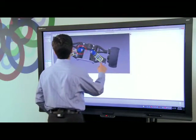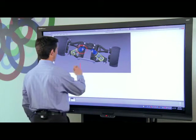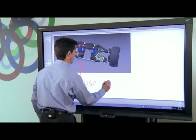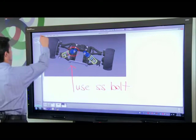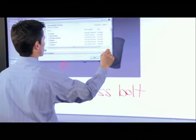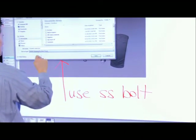I can now go into Smart Meeting Pro and make ad-hoc notes about the image. I can save any notes made on the interactive display using Smart Meeting Pro in a variety of formats including PDF and PowerPoint. This key capability ensures that everyone in the meeting has a common understanding and visual reference of what was discussed.